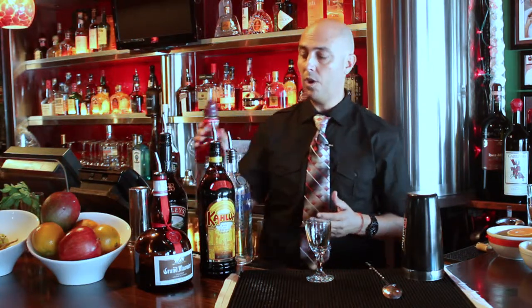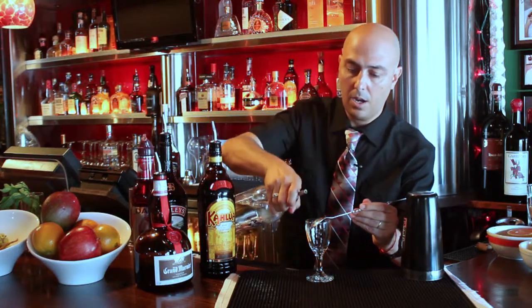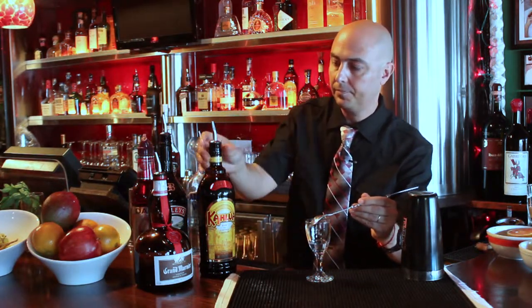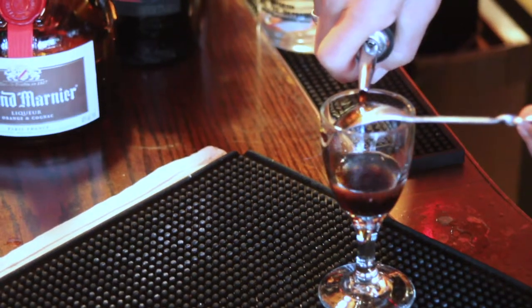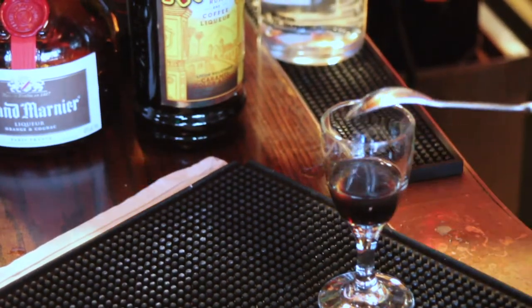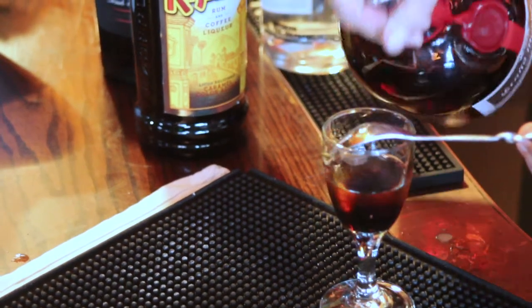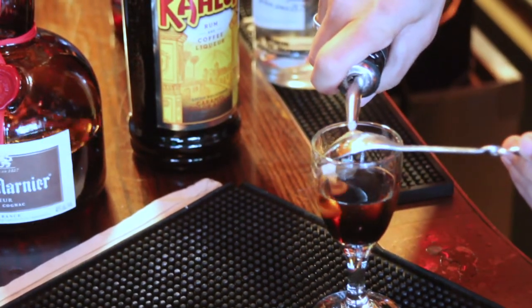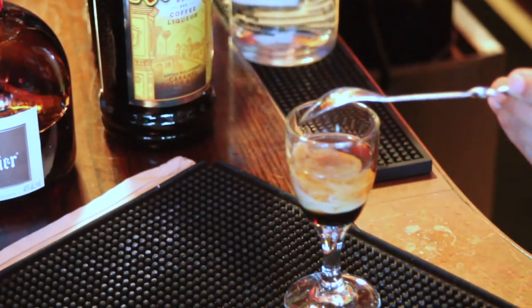We'll finish the drink with Bailey's, and we're going to layer all the bottles very slow. We're going to use a spoon, and we're going to start with vodka — one part of vodka, one part of Kahlua, one part of Grand Marnier, and we're using Bailey's. And we'll finish with grenadine.